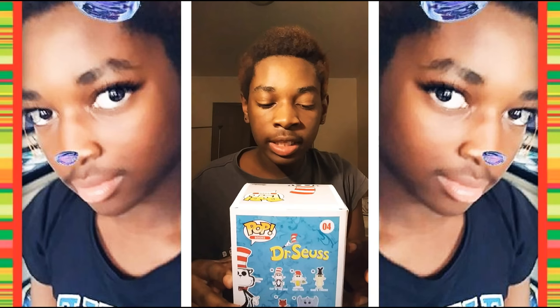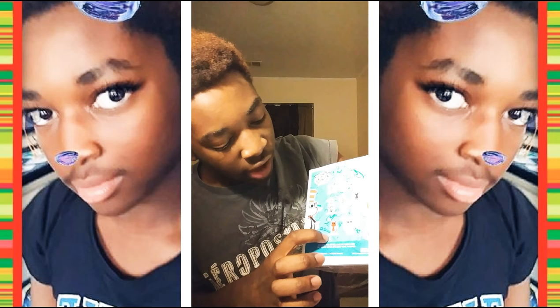On the side it has the action figure, or whatever this is. And it has all the other ones — there's the Fox in Socks, there's the one that I got, there's Sam I Am, and there's Horton. My favorite one cause he's an elephant, and elephants are my favorite animals. And Sam's friend — I don't know what he's called.